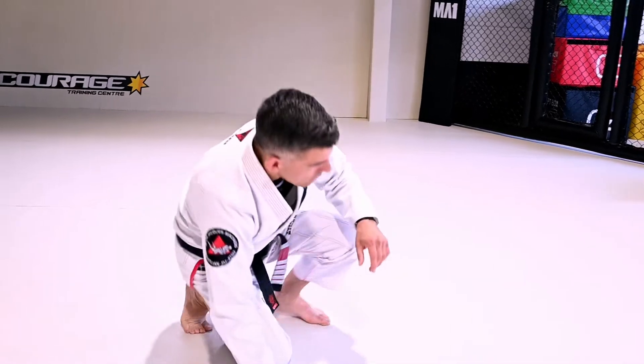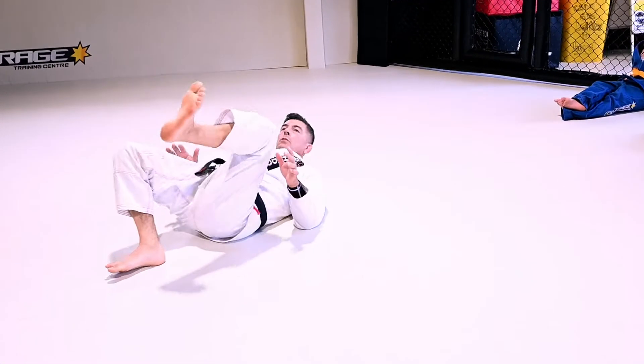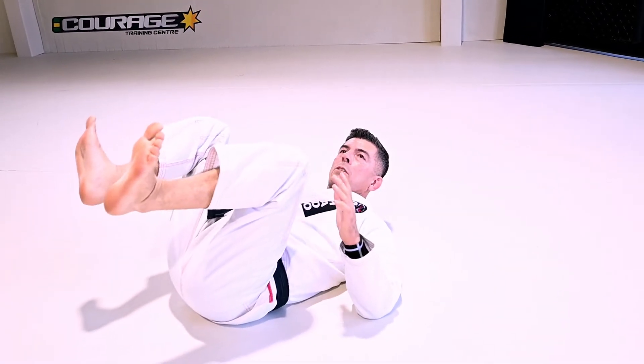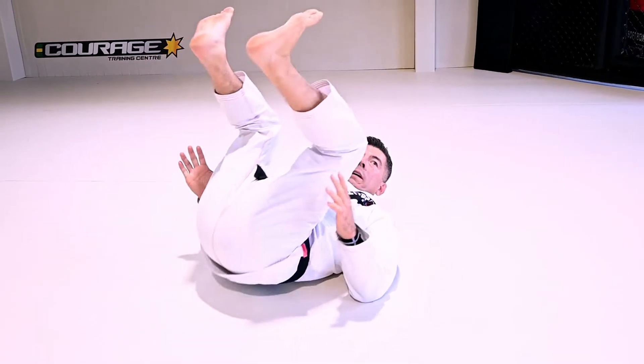We are going to start with a very basic drill. All I want you guys to do — you are going to be on your back, your knees close, your feet pointed up, and you are going to use your elbows. You notice when I push down — I am going to exaggerate a little bit — I push down on my elbow and I lift my hip.